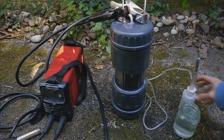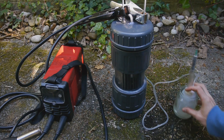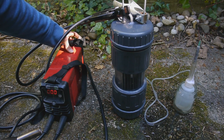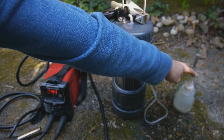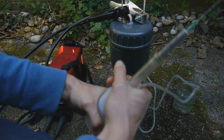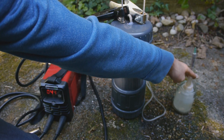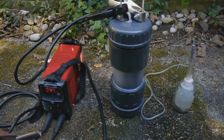Nothing. Let's submerge this bubbler in water to see if this is tight. No, it is not. It's not good. Let's just try again anyway.